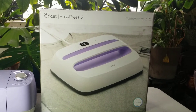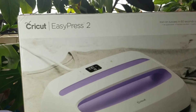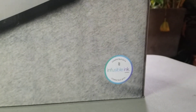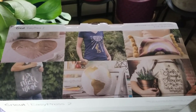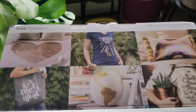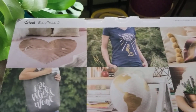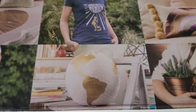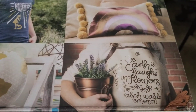So this is the box that it comes in. I ordered the 12x10. It's a Cricut EasyPress 2 — iron on success in 60 seconds or less. You can also use it with the infusible ink that Cricut sells. There are a couple of sample projects on the box that show you what you can do with your EasyPress: t-shirts, pillows, comforters, tote bags. I'm not sure what type of material this is — it looks like a pillow also. And this woman is wearing an apron.